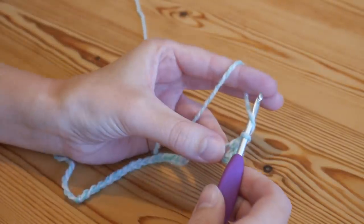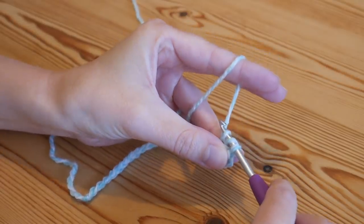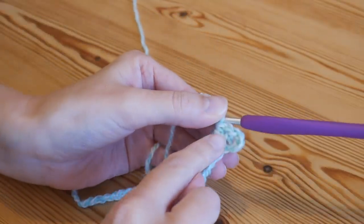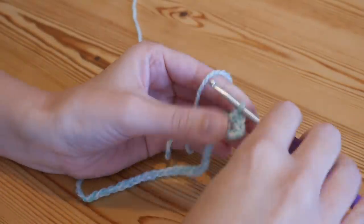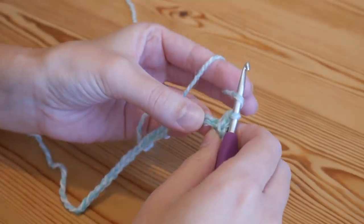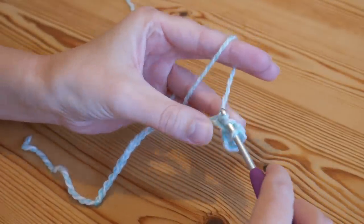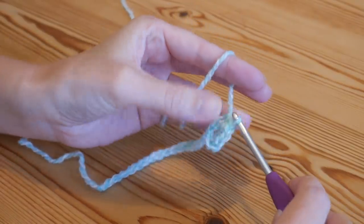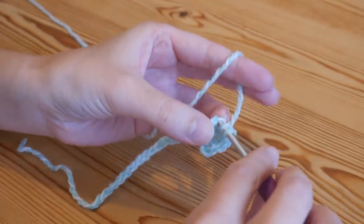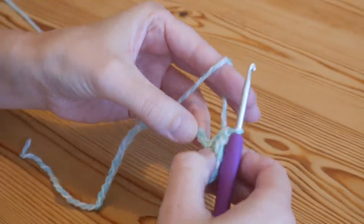You'll have three loops on your hook, yarn over and pull through all of those loops — that is a half treble. Chain one, and then back into that very same chain you'll do another half treble. Yarn over, insert in that same stitch, yarn over and pull up, yarn over pull through all three loops, and that has created your first little mini V. You're going to skip one chain on your foundation row, then do a half treble V stitch into the next.